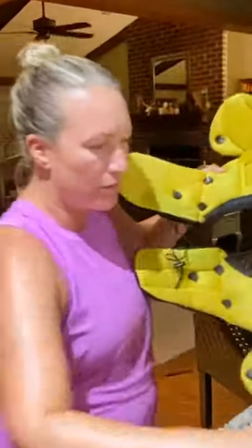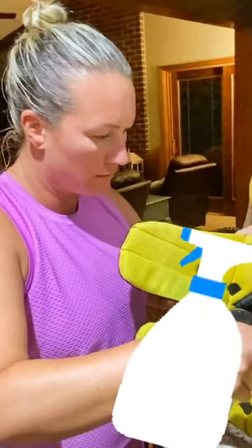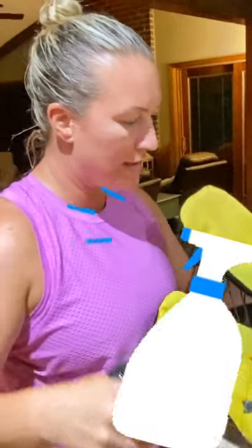All right, let's try it out — right in here. Let's give this guy a spray. I'm just going to do one half and see if I can see the difference.